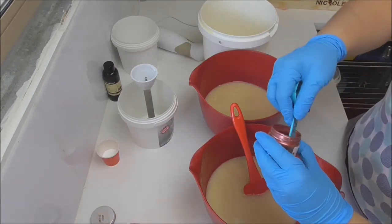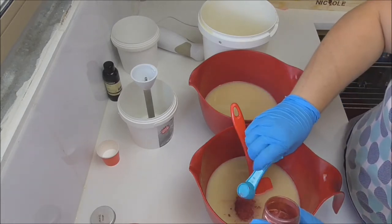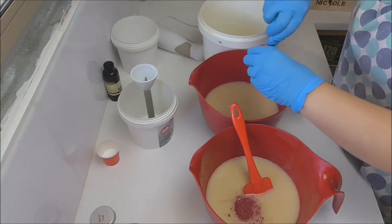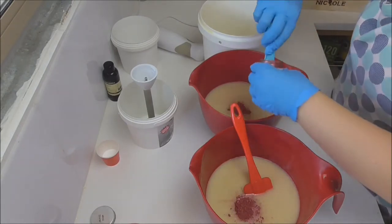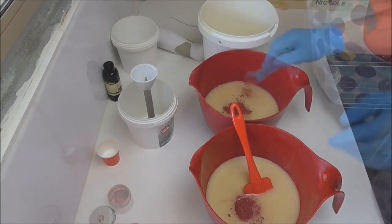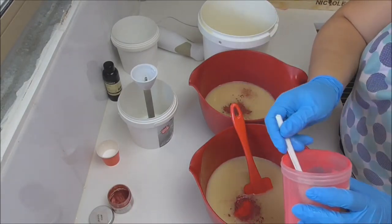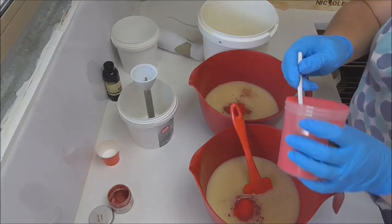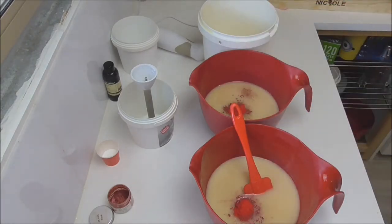I've got some of this Shiraz from My Micro Obsession and I'm putting about a teaspoon of that into each of my red buckets. And then we're going to add some of this really red mica just to make that Shiraz pop. That Shiraz will make it a little bit darker red as opposed to that duller red that the really red mica has got.